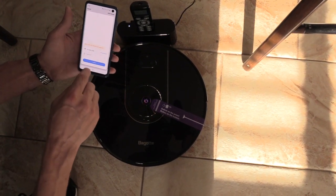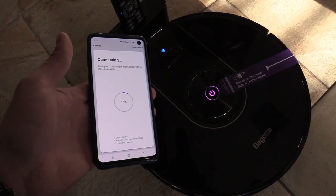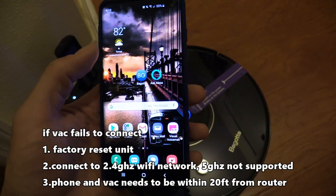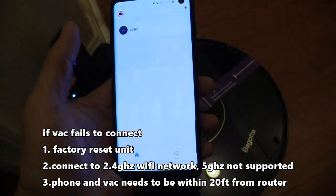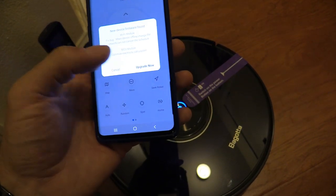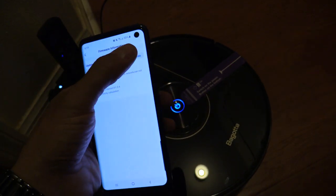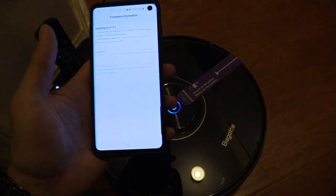We got it connected on the third try. What we did wrong is we weren't standing next to the wireless router — the phone and robot vacuum need to be within 10 to 15 feet of the router during setup. Once in the app, click on the model number and the first thing you'll get is a firmware upgrade — click on that and make sure you're near the wireless router when updating.